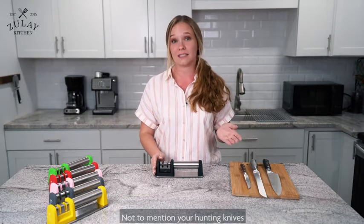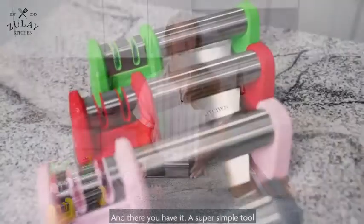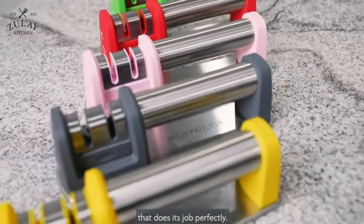Not to mention your hunting knives, for those of you who enjoy hunting. And there you have it — a super simple tool that does its job perfectly.